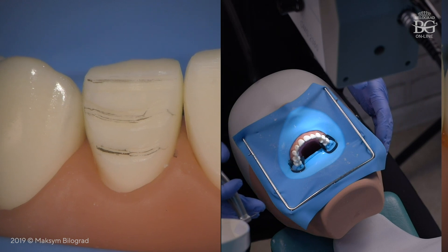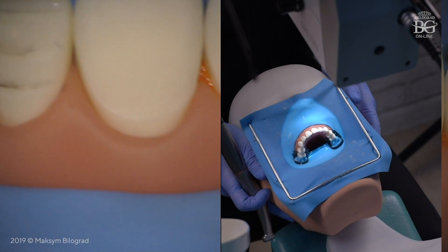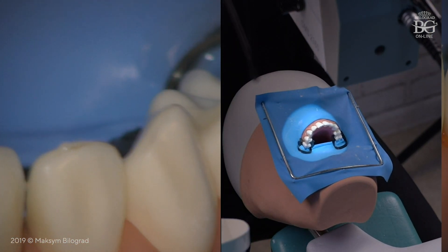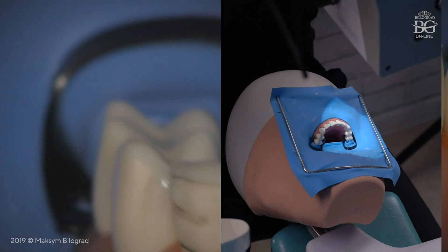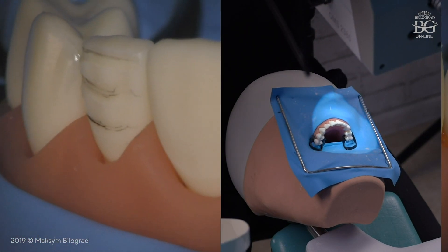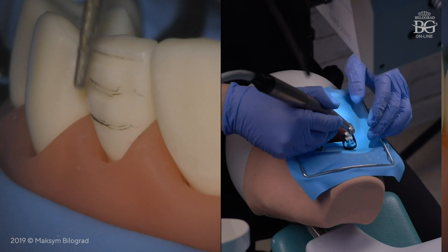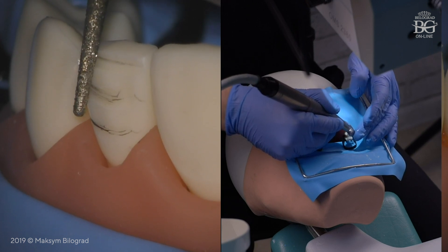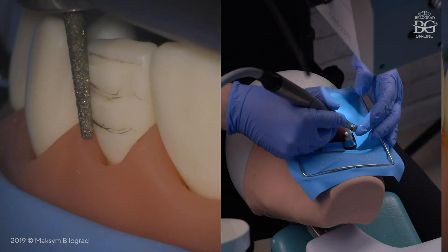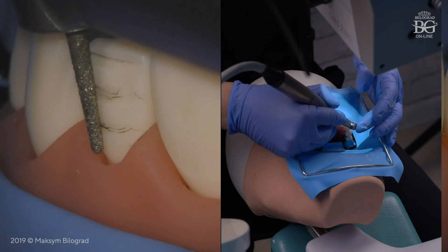To make this preparation conservative, we have to see every single angle of our bur during preparation. To control this, we ask our patient to turn their head to the left or to the right, depending on the tooth you work with. This gives us clear vision of the planes and angulations of our bur. Ideally, the bur should be placed straight and parallel to the plane being prepped.